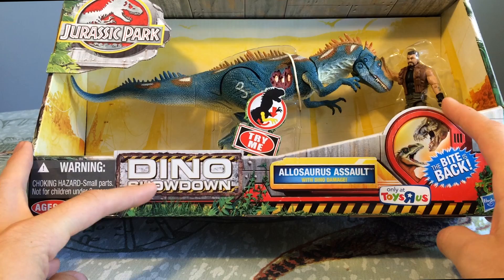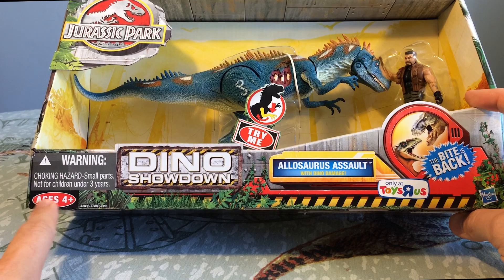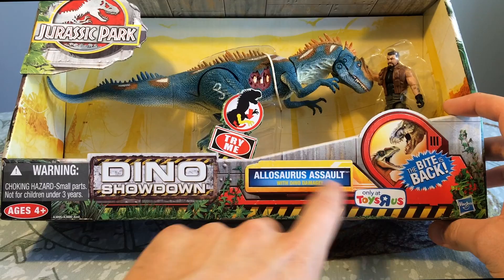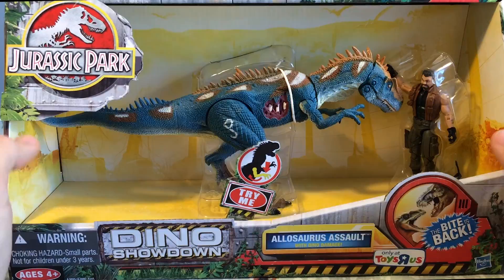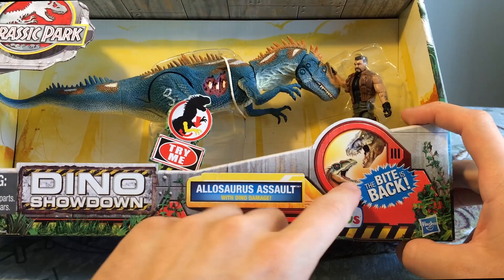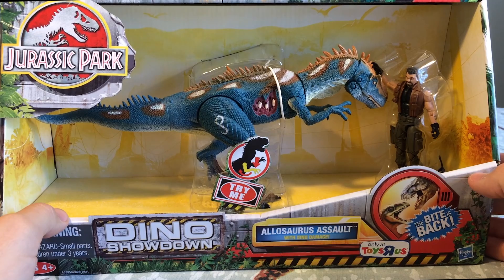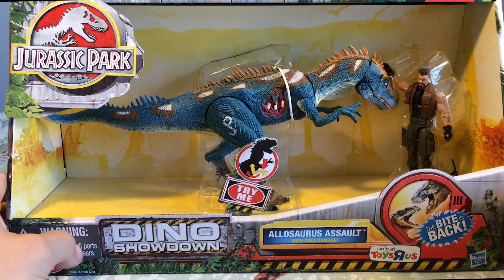These are called the Dino Showdown packs. There's lots of branding here - Dino Showdown with the warning labels. Really sick photoshopping, warning labels, plants, vines growing up, ages 4 and up in the Jurassic Park warning style. It's funny because these are tie-ins with kind of a Jurassic Park theme, even though they're just your standard toy warnings. Allosaurus Assault with the dino damage. This is a Toys R Us exclusive from Hasbro. They pretty much re-released a bunch of repaints and then this guy was a new sculpt from 2009 that they released for the 2013 re-release of the 3D film in theaters.